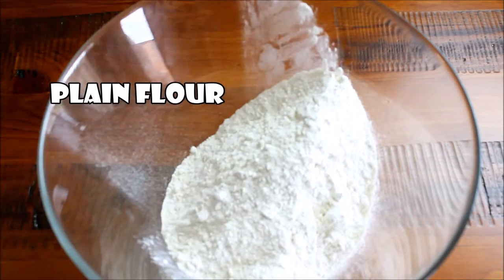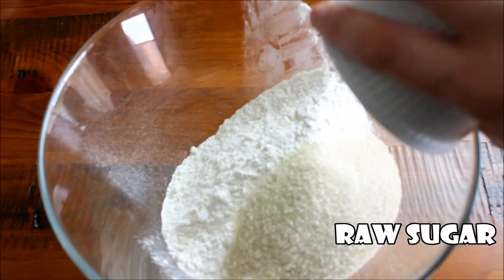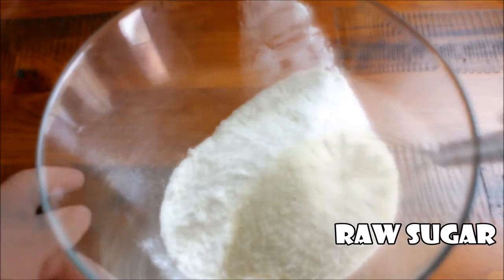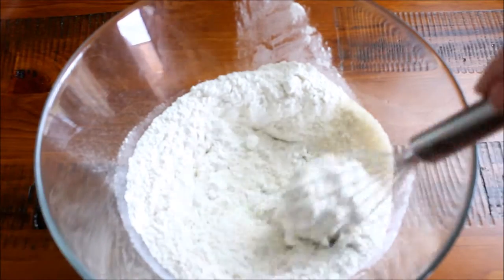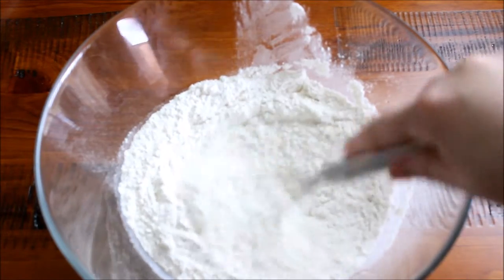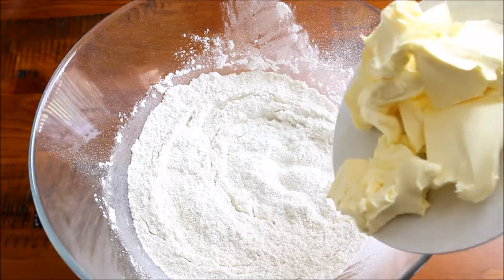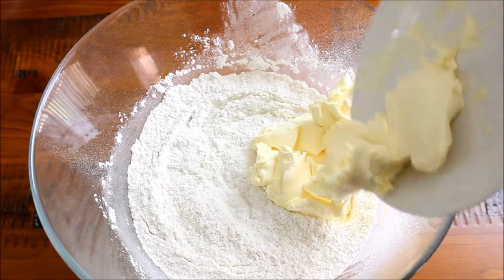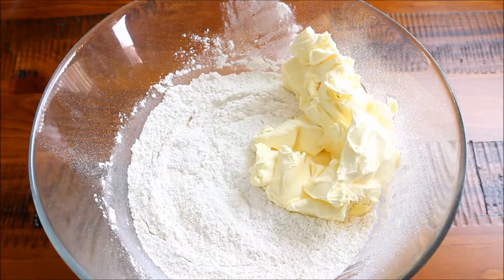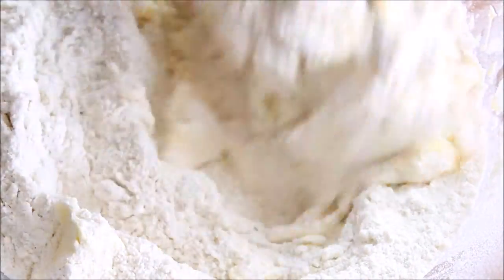To make this you'll need your plain flour in a bowl, add some sugar. My recipe calls for caster sugar but I did not have any so I'm just using raw sugar — it works just as well. Give that a little whisk to combine the flour and sugar, then add in your cold butter. If you have a pastry cutter use that, otherwise use your fingertips and just work that butter into your flour mixture to create a consistency very much like breadcrumbs.